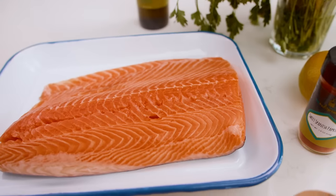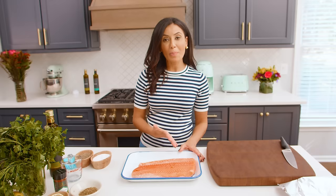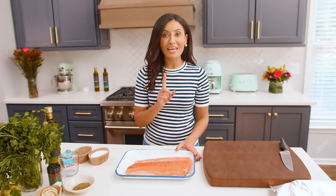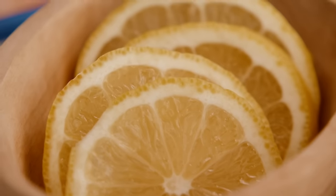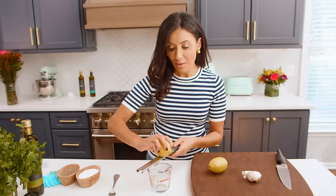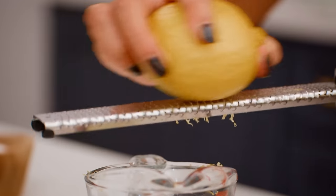The star ingredient is salmon. I have a gorgeous two-pound piece right here, but I am going to start with the garlic lemon sauce that goes on top. We're going to start with zesting one big lemon. Because this is a lemon garlic salmon, there will be a lot of lemon, and there will be a lot of garlic, and it will be epic.